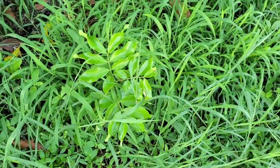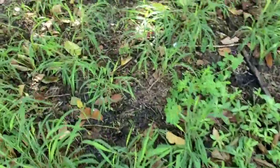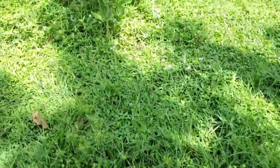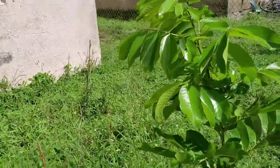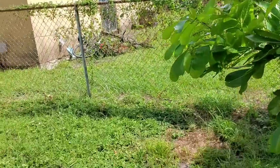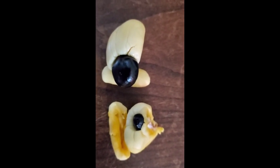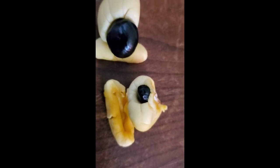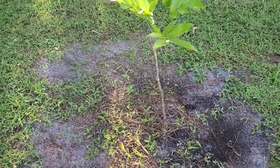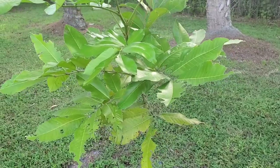Beautiful ackee trees — very short too. There are a lot of them on the ground; they tend to do their own little growing. There's one right here, another one right there. You turn around, there's one here, another little one here. Oh, and it smells so good — I forgot how good it smells! Here's a close-up of the ackee fruit.